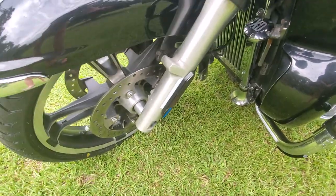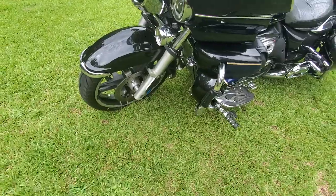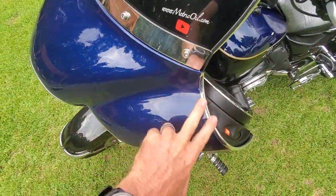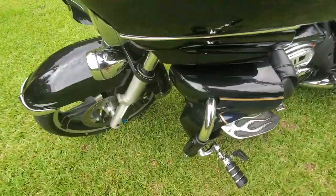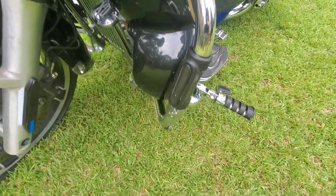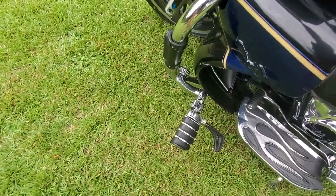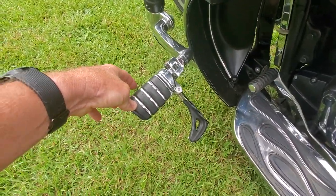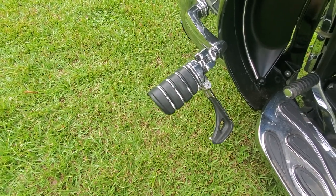Over on this side we've got some chrome trim — this is just door trim for a car, running along the side. There's still a light there too, with some door trim going down.